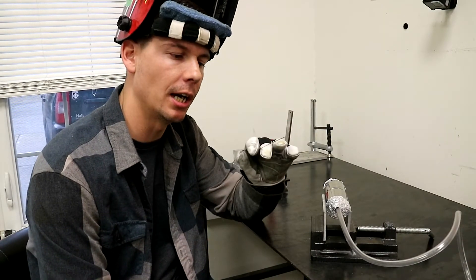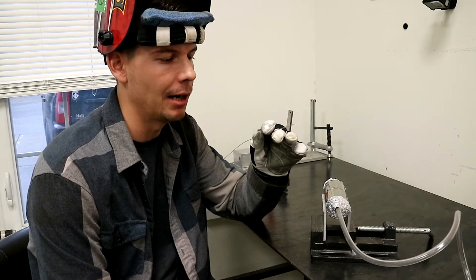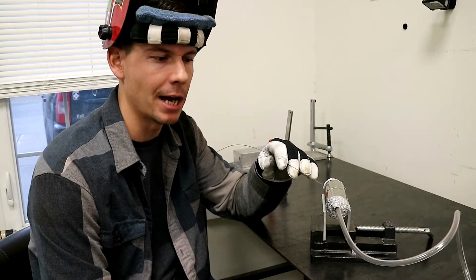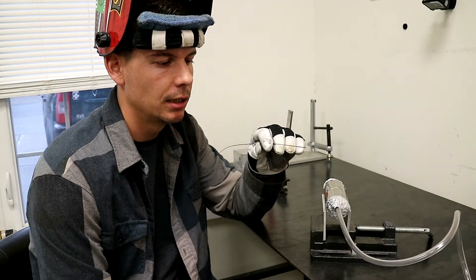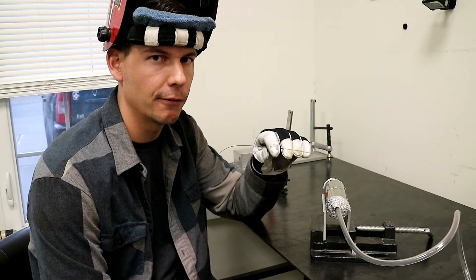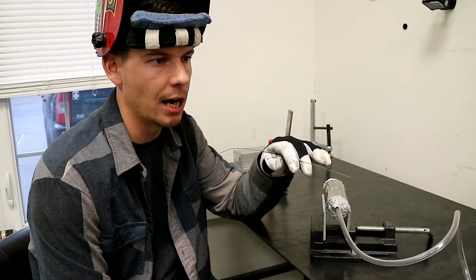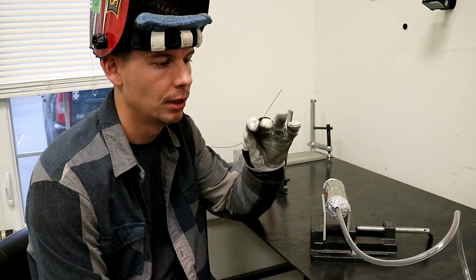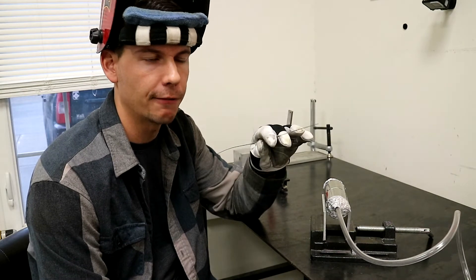I'm going to be using 0.035 filler wire — this is 308, Blue Demon brand. It doesn't really matter the brand, just make sure you have 0.035 wire. A common mistake is to use filler wire from your local welding supply store — I think the smallest they offer is around 1/16th, and it's just too large for exhaust tubing like this. So order this online; again, Amazon — it's 0.035 308 filler wire.